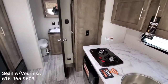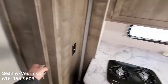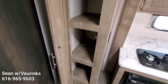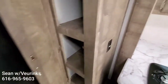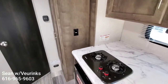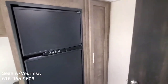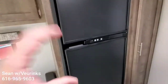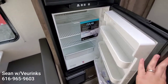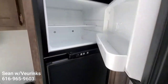It does feature a nice size pantry next to the galley as well, so you've got plenty of room here for food — which is always a nice thing to have when you go camping. You can see how deep that is. Across from it, you've got a secondary pantry as well, next to your fridge-freezer. This is a 6.3 cubic foot fridge-freezer that works both off of propane or electricity, so it can work if you are dry camping or if you have full hookup.